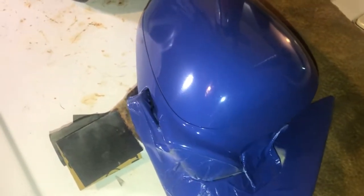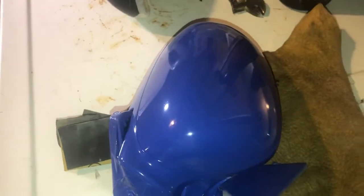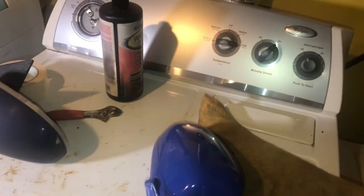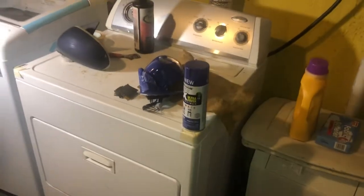I'm just gonna buff it and put it back in the car as is and see how it looks. I was gonna go for a two-tone look like I did on my other mirror. I have another one that I did — I'm gonna show it to you.